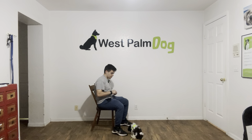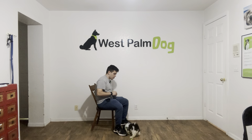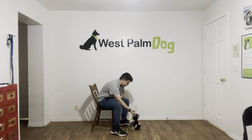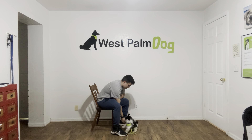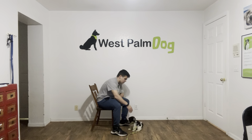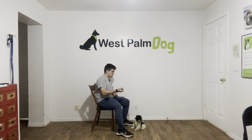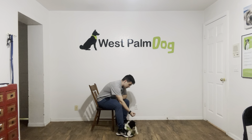I'm going to do it again. He's still chewing. Ready? Sumo, leave it. Yes. So if he doesn't do anything, I say yes, and treat. Looks like this. Sumo, leave it. Yes.